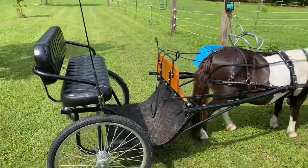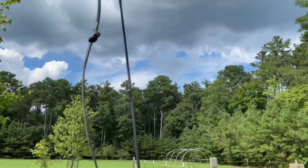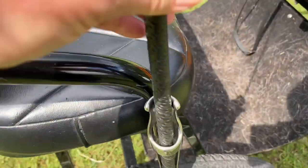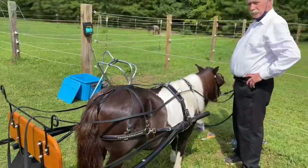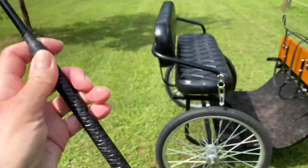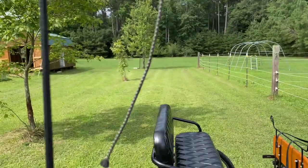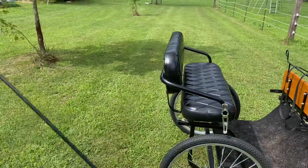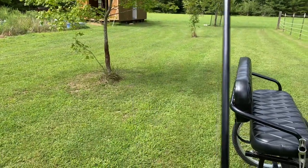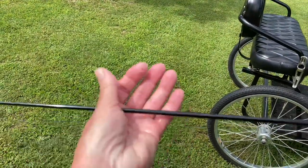Okay, I have Salem all harnessed up, ready to go. And I wanted to show you my driving whip. This is actually called an ultralight whip. This is my driving cart, and my husband is standing with Salem. I had this ordered special for me from a whip maker out in California. I have fibromyalgia and I get very sore, and I wanted a driving whip that was really light.